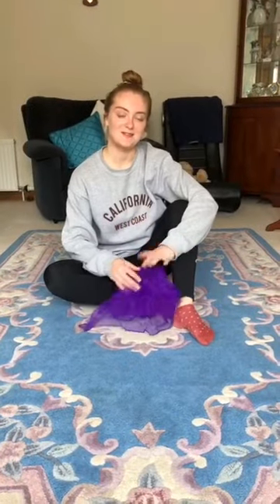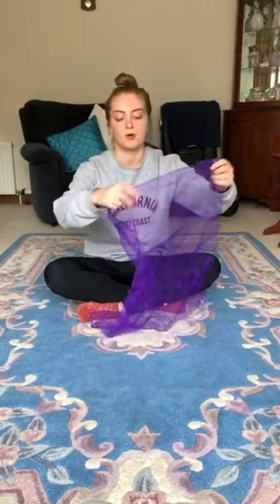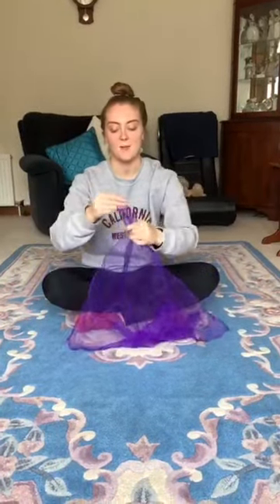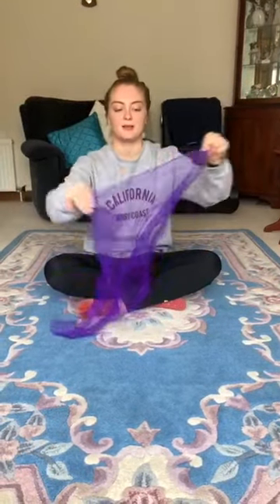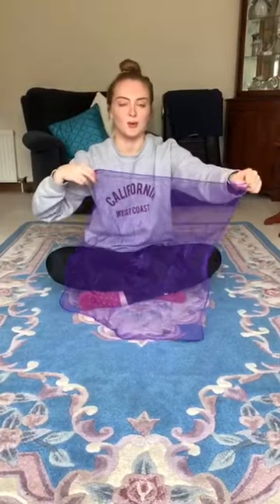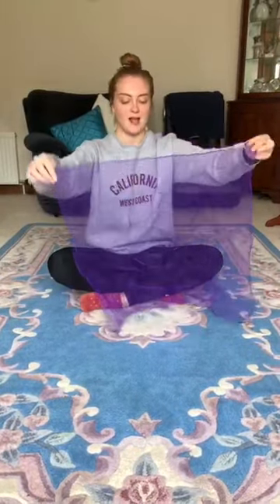Hi guys, today for our preschool video we are going to do a wee session using our scarves or just a wee bit of material. I have the scarf I would normally use in our classes, but if you don't have anything like this, just something that's quite light material-wise and about this size. You could probably use a thin dish towel or a wee duster or something like that. So yeah, let's go for it.